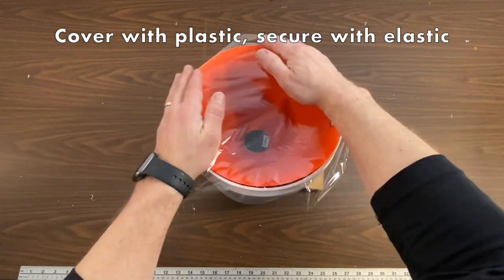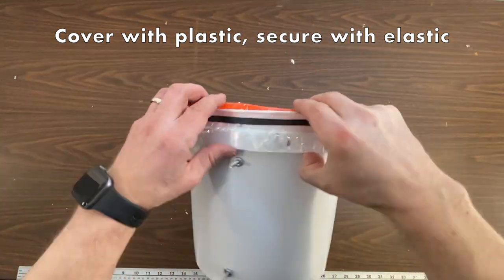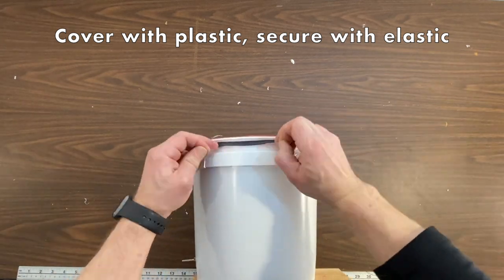Use plastic wrap to cover over the top and hold that plastic wrap in place with the elastic. It's finicky work, but it keeps water out of the bucket.